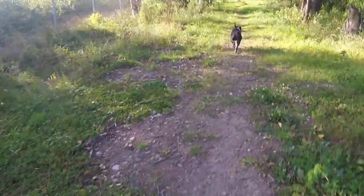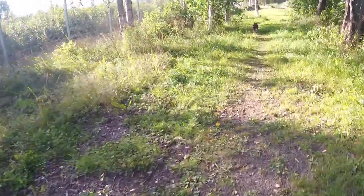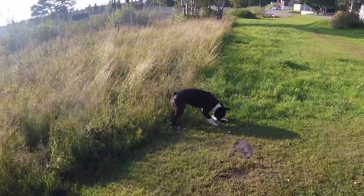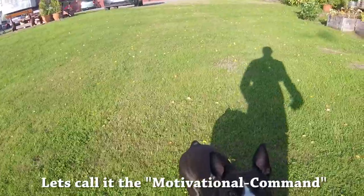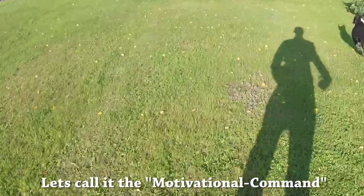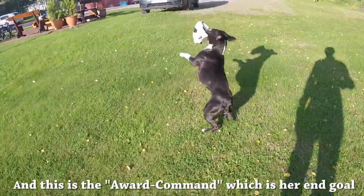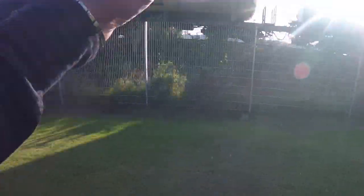Now I'm not talking about commands like sit, spin around and such. I'm talking about commands that are telling your dog that what he did is correct, but the exercise is not finished just yet. So the first command is telling your dog he did a good job, keep on doing this. And the second command is the awarding command — exercise finished.